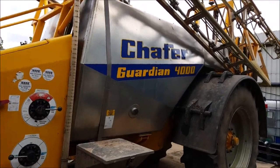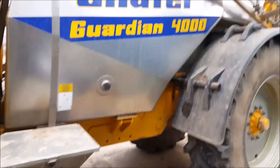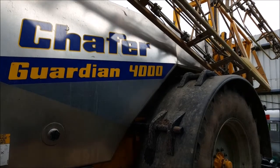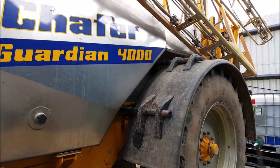Here we have a Schaefer Guardian 4000. The 4000 refers to the maximum litreage that you should really be holding with this, but the tank actually has a maximum capacity of 4200 litres.